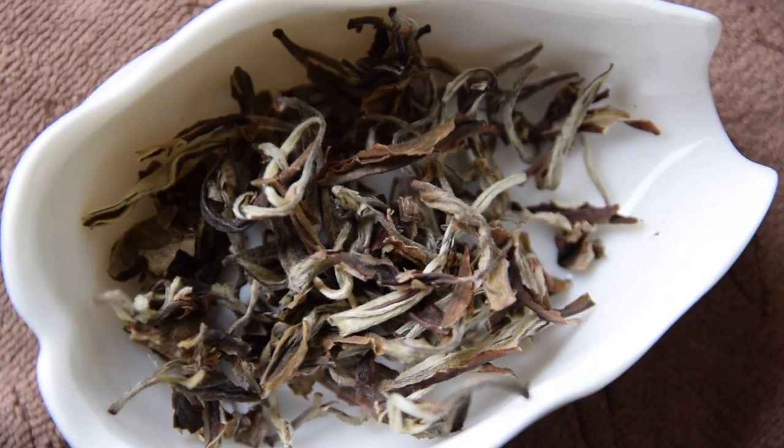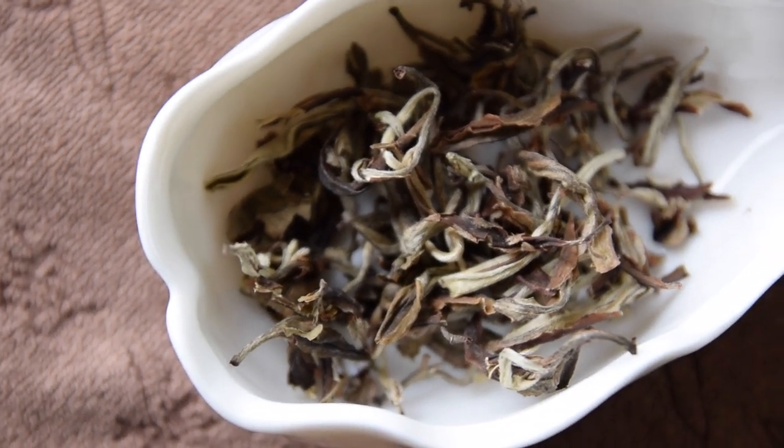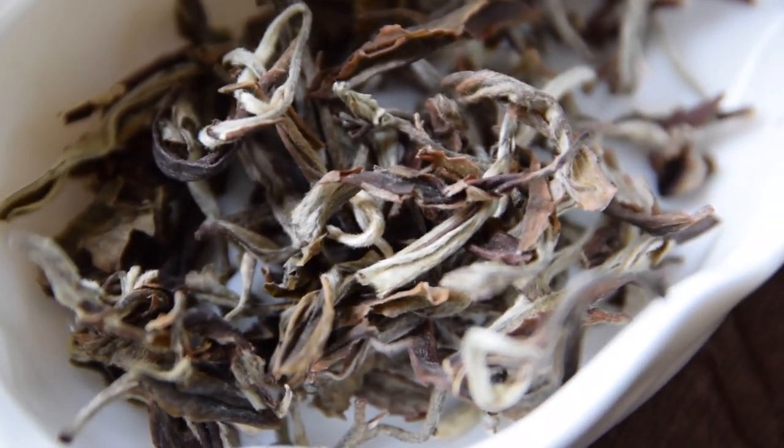Based on the look, this tea lands between green tea or white tea. First of all, it's pretty much not a black tea leaf.